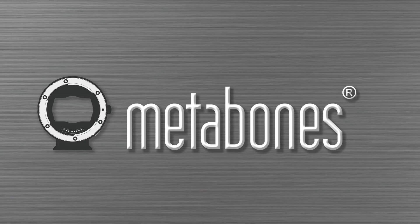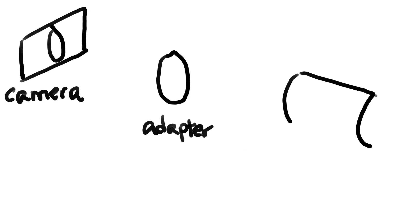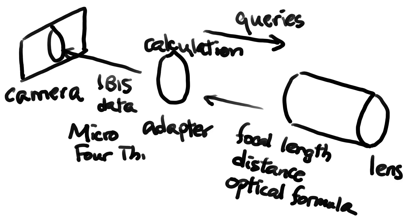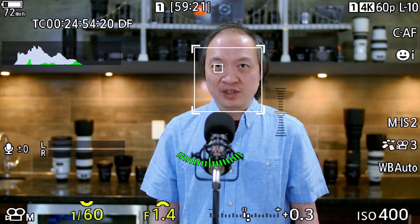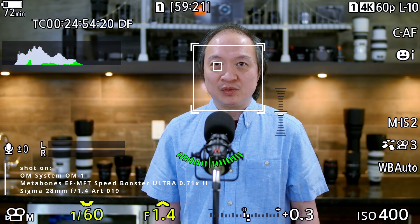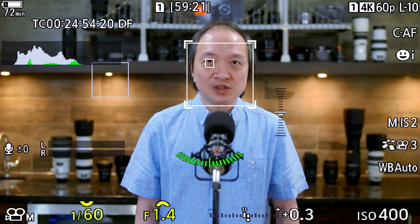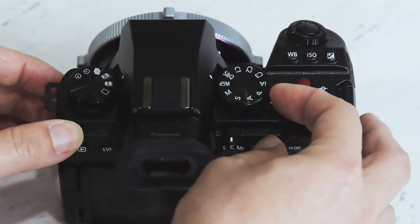Metabones operates on a fundamentally different principle from most other adapters. It queries the lens for information, does some hefty calculations, and reports the result to the camera in the format the camera expects — in other words, it is doing real translation between the two different languages spoken by the lens and the camera. As you use your lens normally at different zoom positions, Metabones learns about the lens optical characteristics, stores what it has learned in its memory, and uses it the next time the camera turns on. Lens calibration is an optional procedure to speed up this learning process — just zoom slowly across the entire zoom range and turn off the camera.